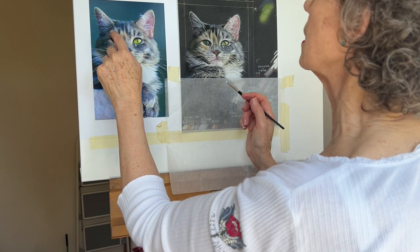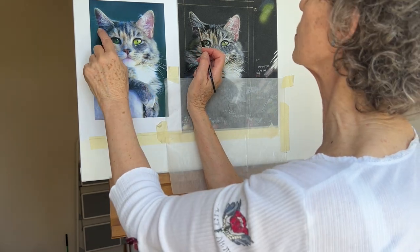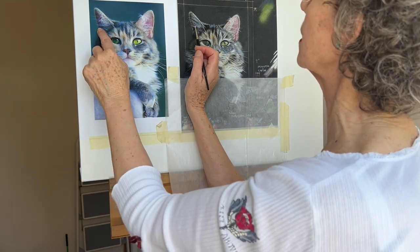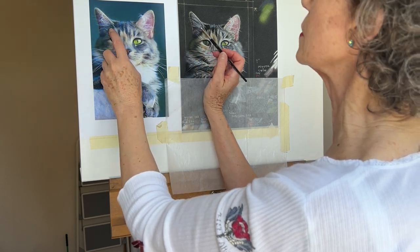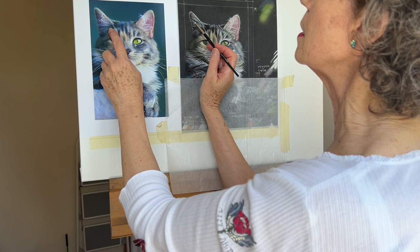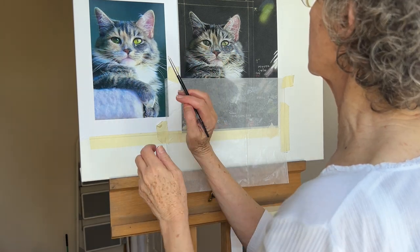It just makes them look a bit fluffier with this, because they are quite fluffy on the ears. These are quite strong but these are more low-key as well. They'll need a bit of blue in there, so I'll get the blue out for those.